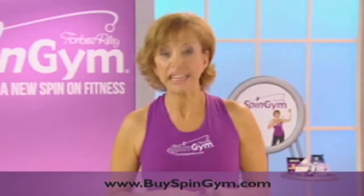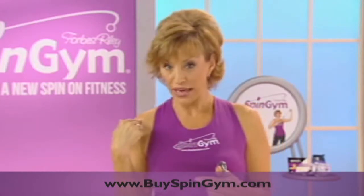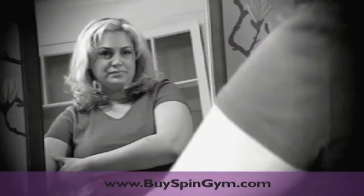Ladies, when you put on that sleeveless top or dress, what's the first thing that sticks out? Our arms, right? And there's such a problem area that we never seem to be able to find the solution for.